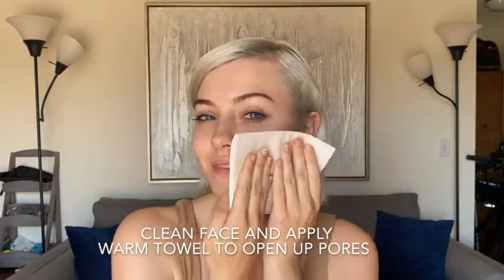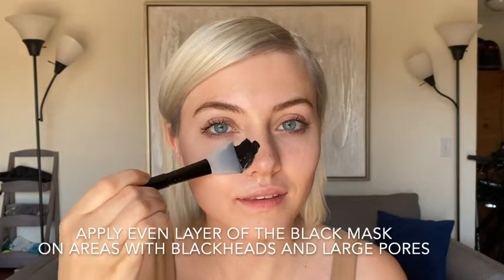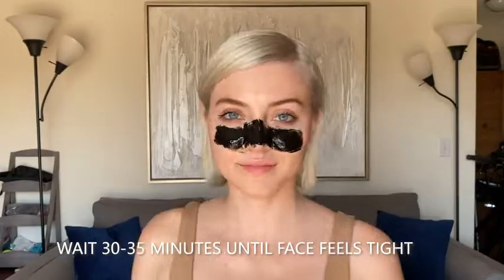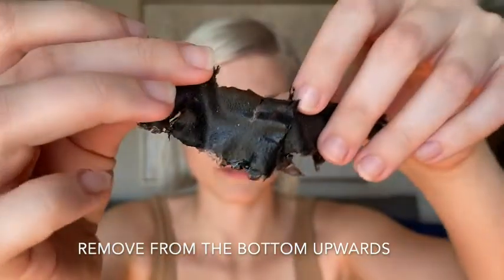To use, first clean off the face. Apply a warm towel over the face for a few minutes to open up your pores, then apply an even layer of the Black Mask focused on areas with blackheads and large pores. Then wait 20 to 25 minutes until your face feels a little bit tight, and then gently peel off the mask from the bottom upwards.